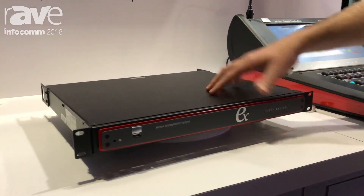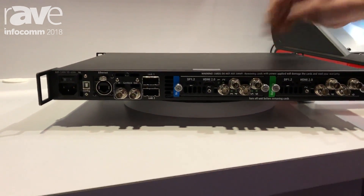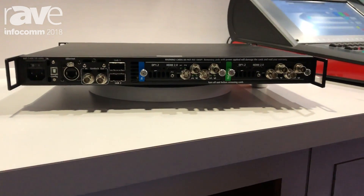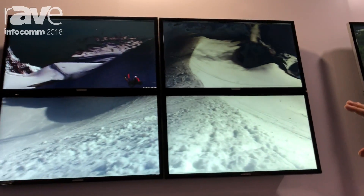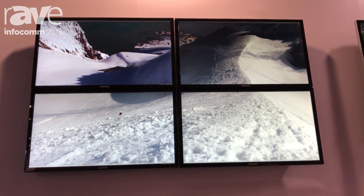We also have a new configuration for the EX. You'll notice it now has cards — this ships from the factory with pre-installed tri combo input and tri combo output cards. Additionally, we're showing here the new 6.0 software with a single E2 driving four 4K 60p displays.